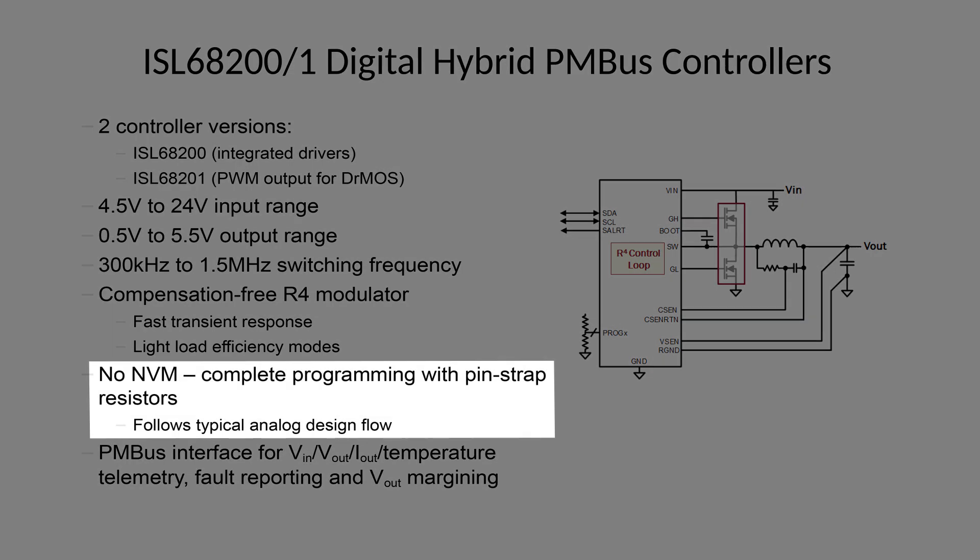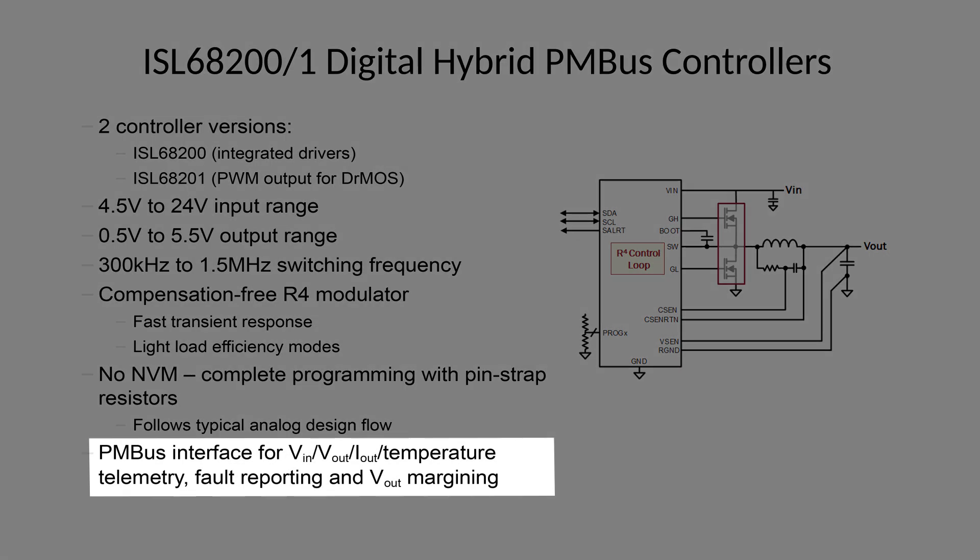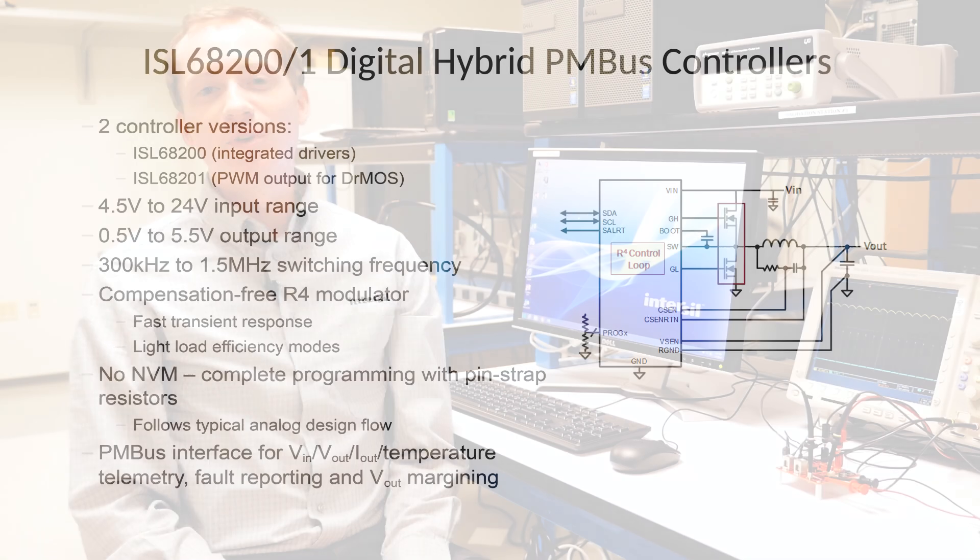The controller does not require any non-volatile memory, and is fully configurable with external pin strap resistors. The PMBus interface can be used for supply telemetry, including VIN, VOUT, IOUT temperature, fault reporting, and on-the-fly VOUT margin of the output voltage. Both controllers come in a space-saving 4x4mm 28-lead QFN package.